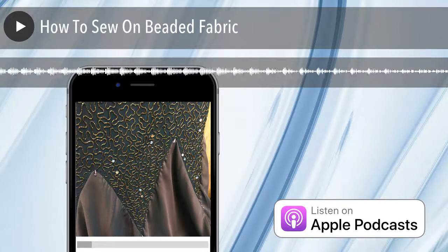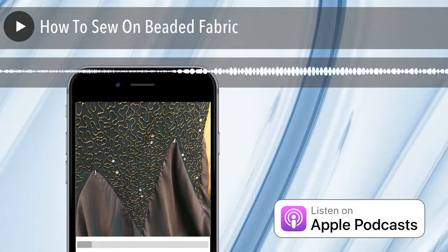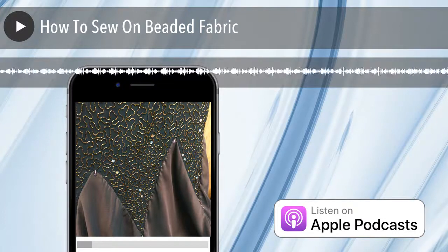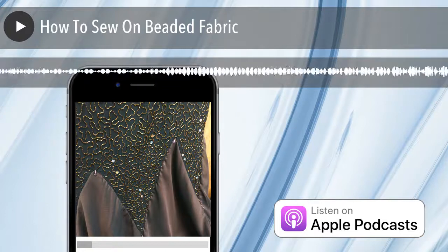I remember you trying to sew on it and being like, I'm going to break needles. So you had me cut away some of the beads — cut some threads and cut away beads. That's generally how you work with beaded fabric — there are two ways. You can cut the thread and unthread the beads, pull it back and knot the beads so more don't fall off. Or you can take pliers and crush the beads off the thread that's holding them on the fabric. You really do need to wear gloves and goggles when you do that.